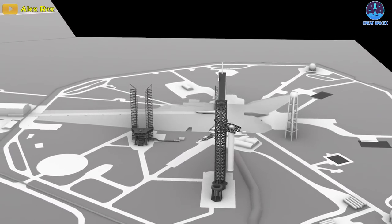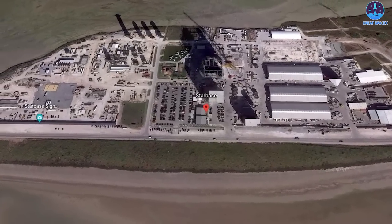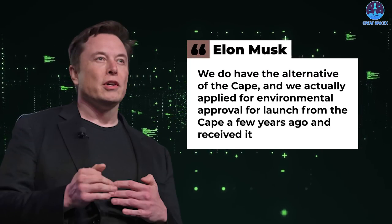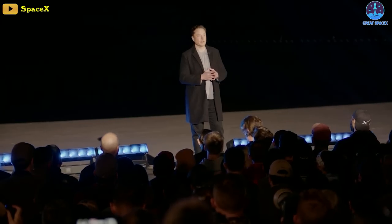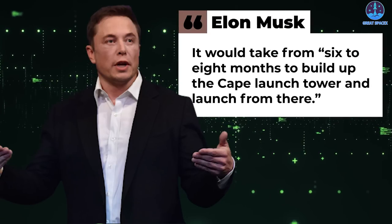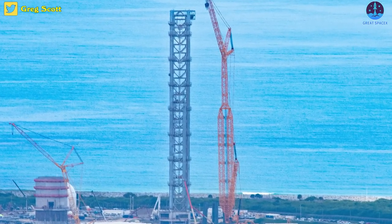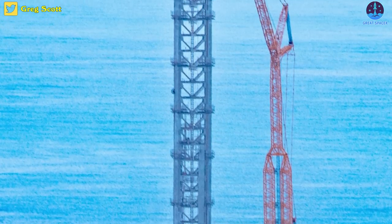SpaceX pushed ahead on construction in Florida while waiting on the FAA to complete an environmental impact review of orbital launches on the 47-acre Starbase compound. Musk said during an event at Starbase in February: 'Now we do have the alternative of the Cape, and we actually applied for environmental approval for launch from the Cape a few years ago and received it.' He estimated it would take six to eight months to build up the Cape launch tower and launch from there. SpaceX is reportedly nearing completion of the Starship launch tower at Cape Canaveral, having fully stacked all nine segments of the first Florida Starship launch integration tower.